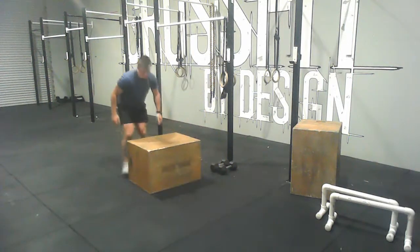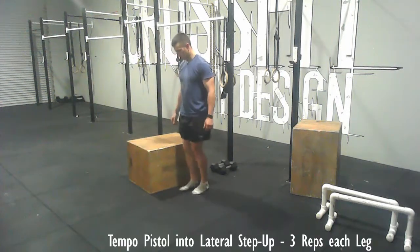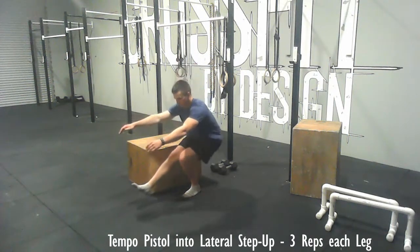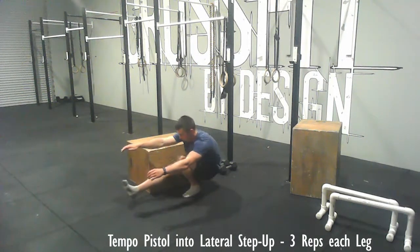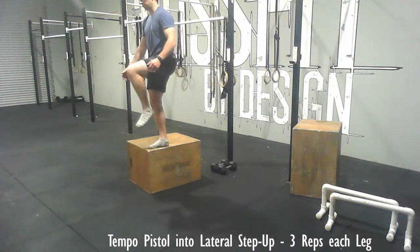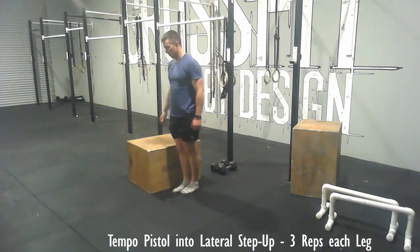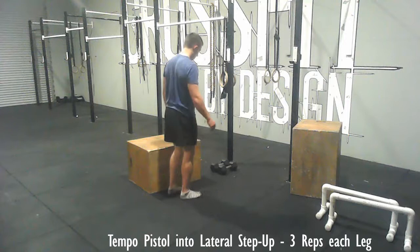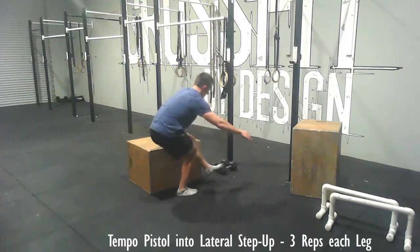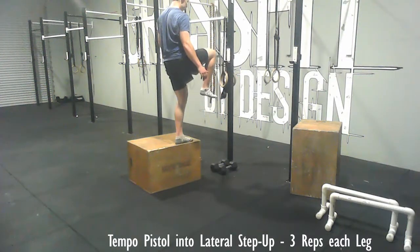Then you'll take a box or some kind of step — whatever height is comfortable for you, typically a 20-inch box works for most people. You're going to do a tempo pistol, which just means a slow controlled descent, and when you stand up without putting that foot on the ground you'll come into a lateral step up, then control it on the way down. If you can't get all the way down into a pistol that's fine — just go as low as you can and then step up. We're trying to do three reps each leg.